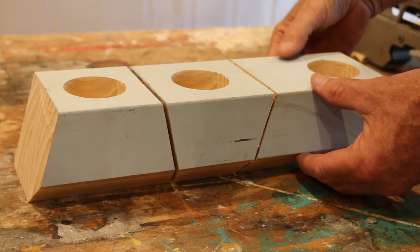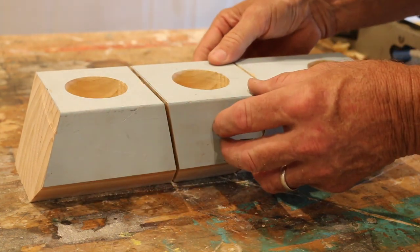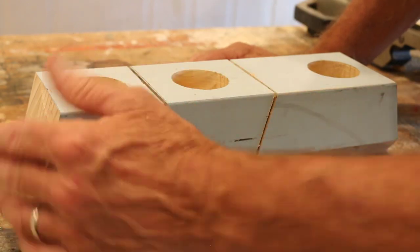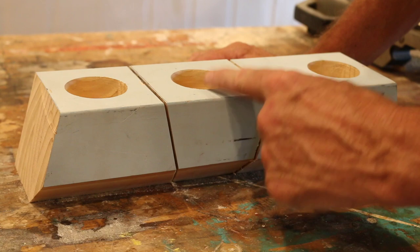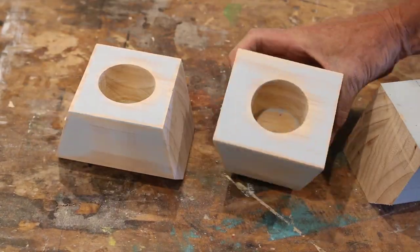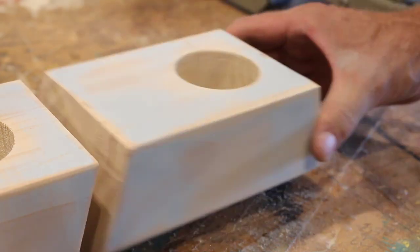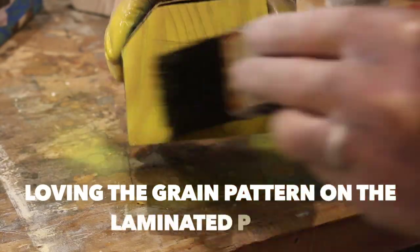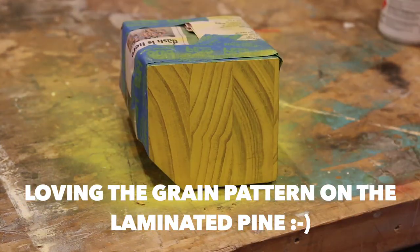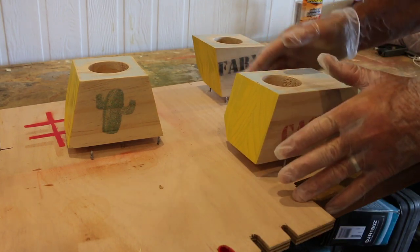And here it is folks — three separate geometric cactus planters, and I reckon it looks absolutely fantastic. To finish it off, all it needs is a quick sand, a lick of paint, and then plant. Too easy. Hang in there folks, only one more step to go, and that's to give these a couple of coats with some sort of finish.